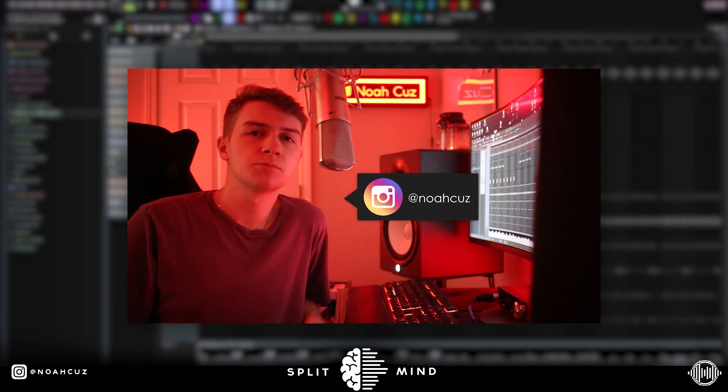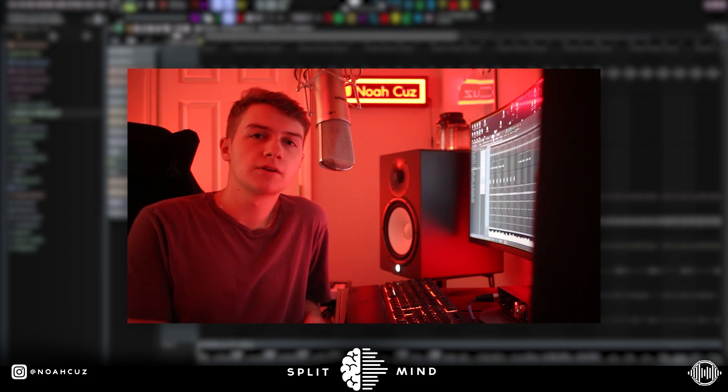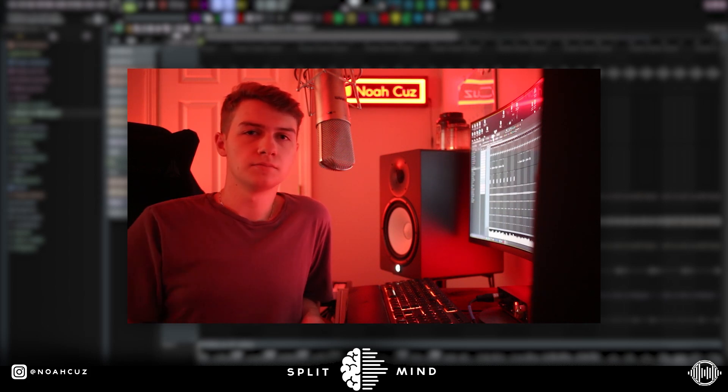Yo, this is Noah Cuz, I'm back on the Splitmind channel. Today I'm going to break down this dark vintage analog sounding sample that I made. This is what the sample sounds like.